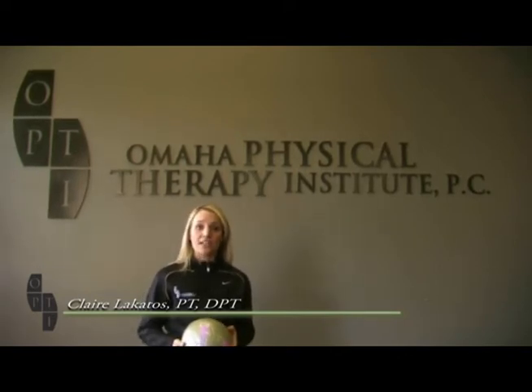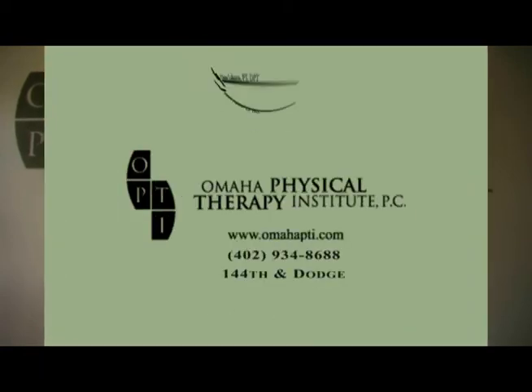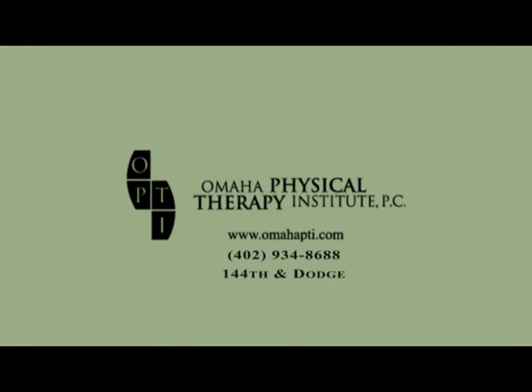The physical therapists at Omaha Physical Therapy Institute are consultants for many local area coaches and soccer teams. If you have any questions regarding single limb loading for your soccer training programs, please feel free to contact us at Omaha Physical Therapy Institute or visit our website at www.omahapti.com.